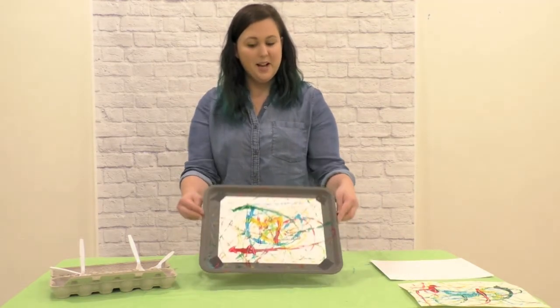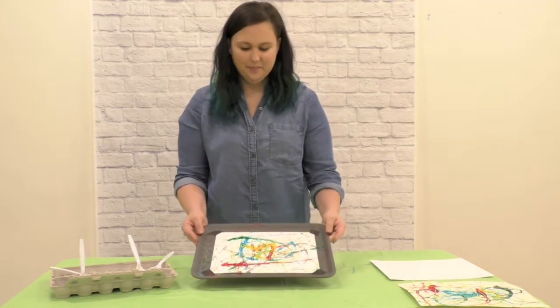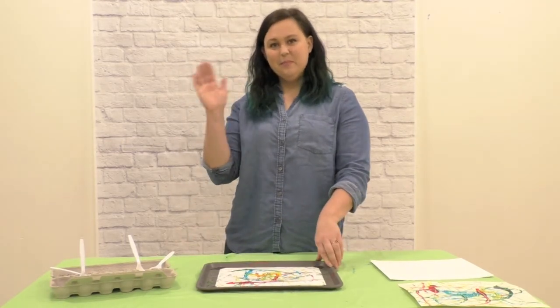And that's it. Our masterpiece is done. See you next time. Bye!